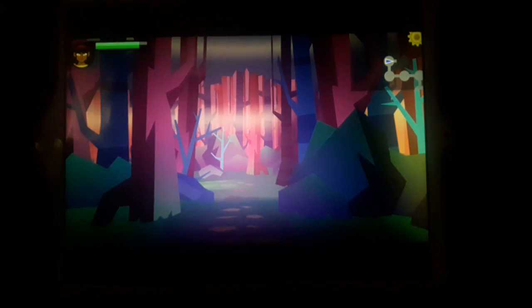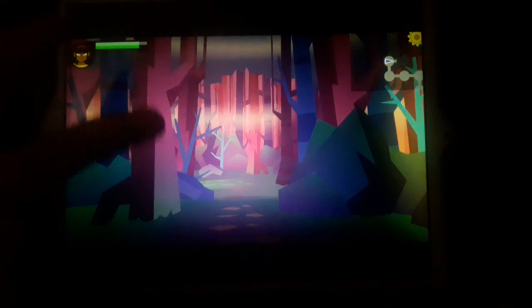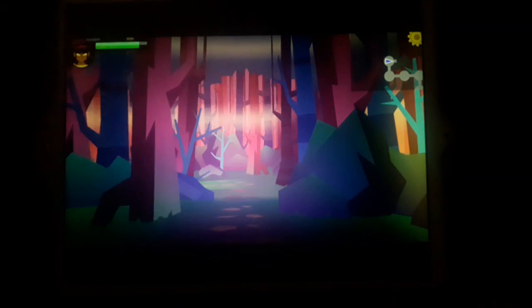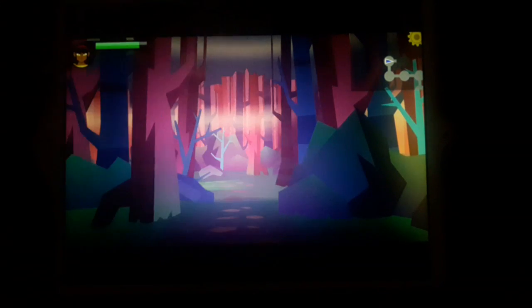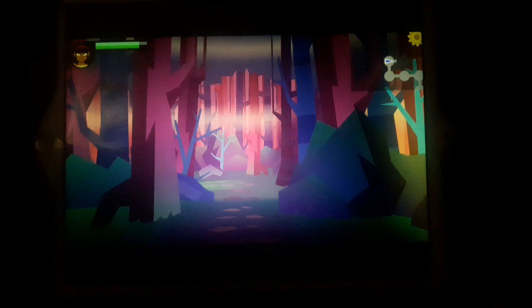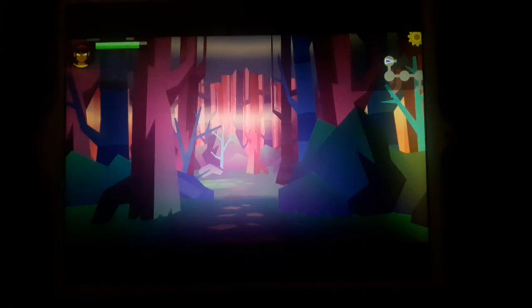My final summary: Severed is a dungeon crawler, an Infinity Blade hack-and-slash clone, an RPG, and Fruit Ninja all in one - so basically four things: dungeon crawler, hack-and-slash, RPG, and Fruit Ninja. Hope you guys enjoyed this video - subscribe, like, and comment. Kerricks27 signing out, peace!